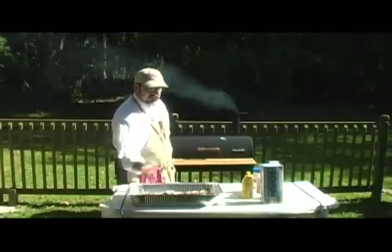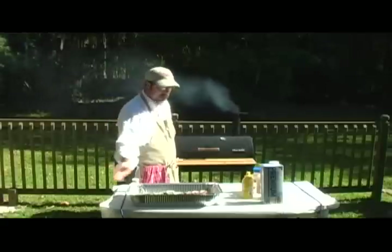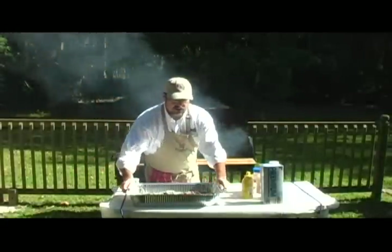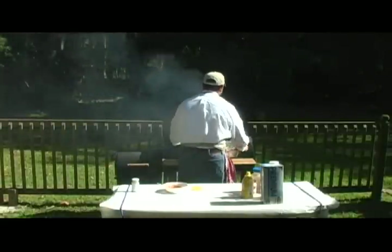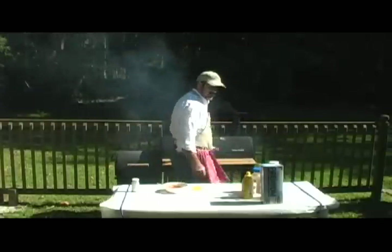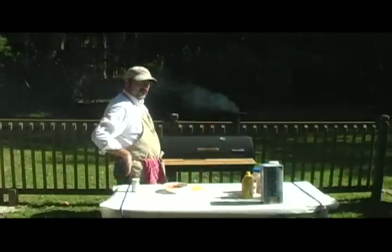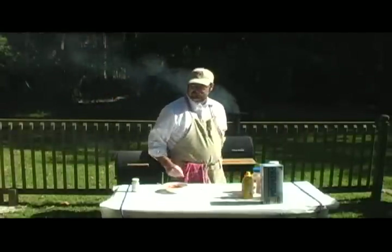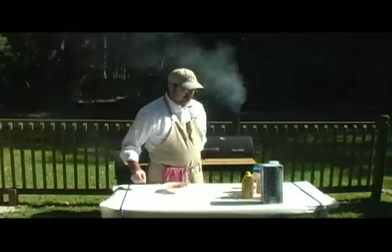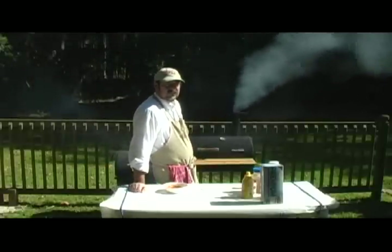I'm going to put these in there for 15 minutes and check them after 15 minutes to see if that edge is curling up real good. If they need more cooking at that time, I'll turn them, rotate them, and cook them for about 10 more minutes if they're not done after 15 minutes.